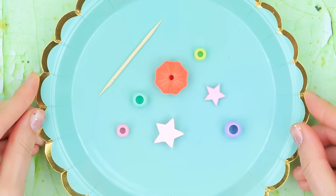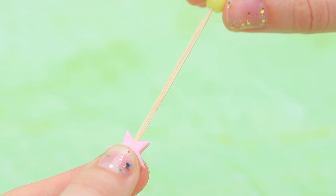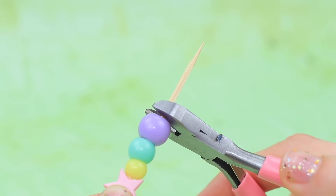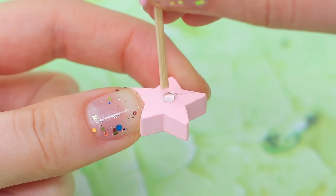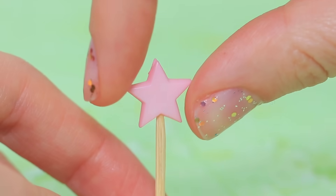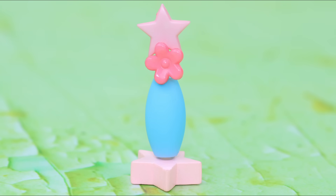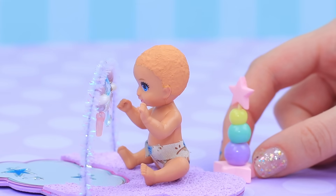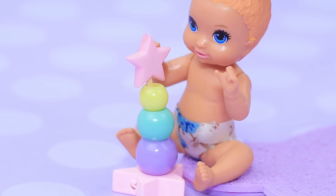Let's make a stacker toy! Attach a star-shaped bead to the edge of a toothpick and add different sized beads. Remove the extra material, apply hot glue, and put up a toothpick. Remove a smaller star from the top and add beads from biggest to smallest. The stacker is ready! My baby can't wait to play with it!